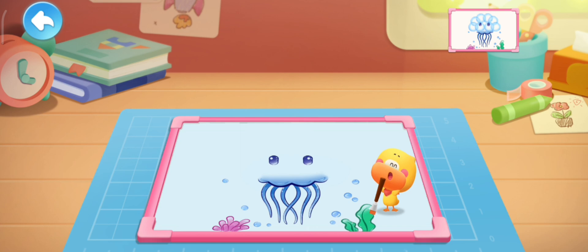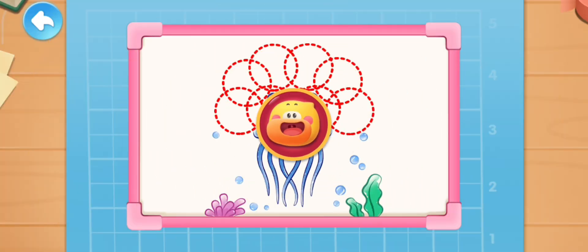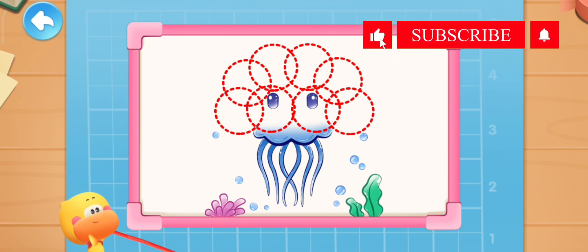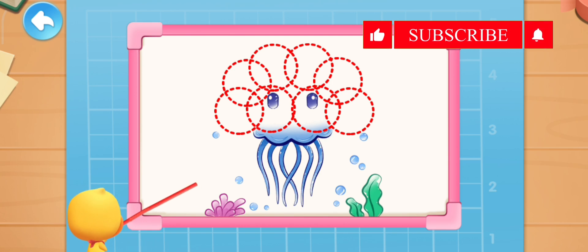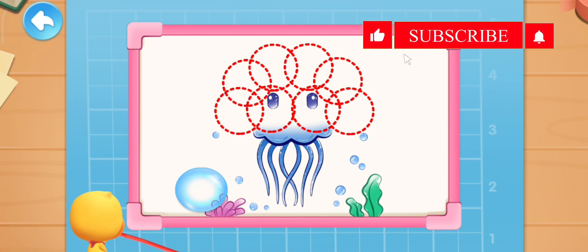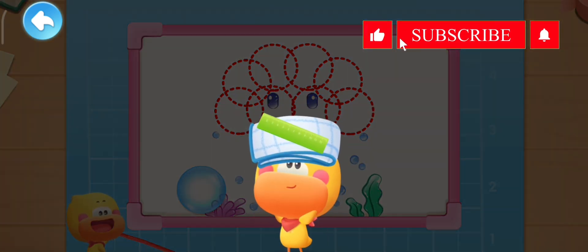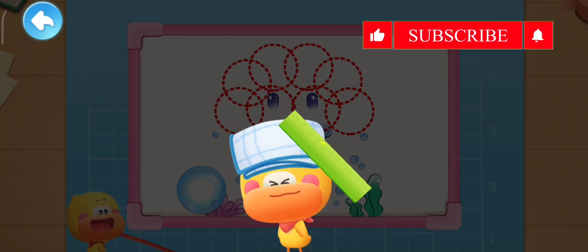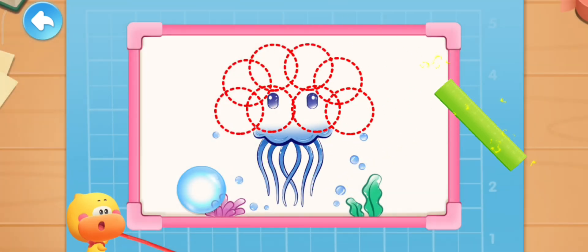Let's blow some bubbles! Quacky will blow the bubbles! Kids, you can help Quacky move the bubbles to the right places! We need to rub the ruler! The ruler is charged with static electricity! Help Quacky to attract the bubbles to the right places!